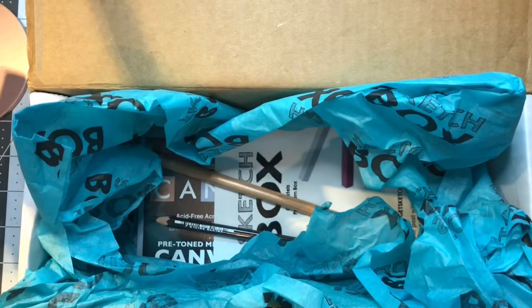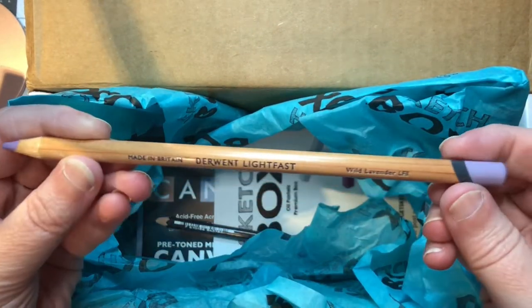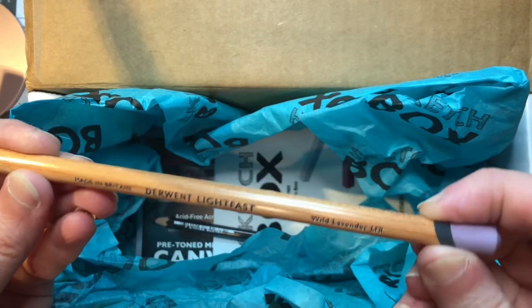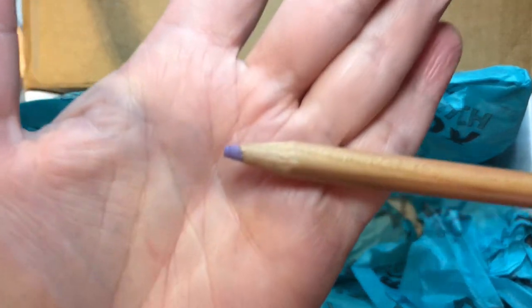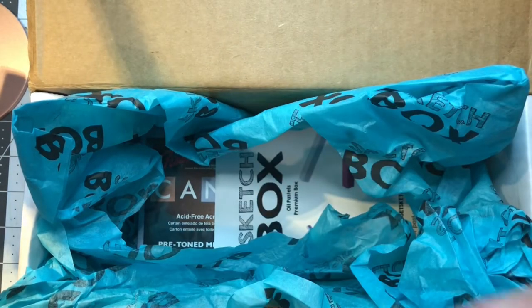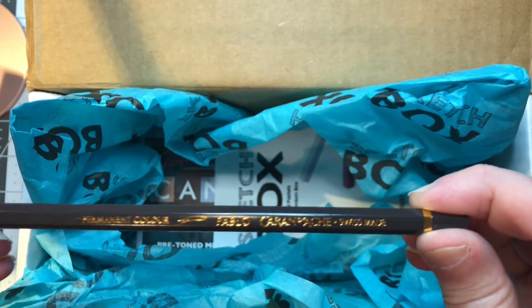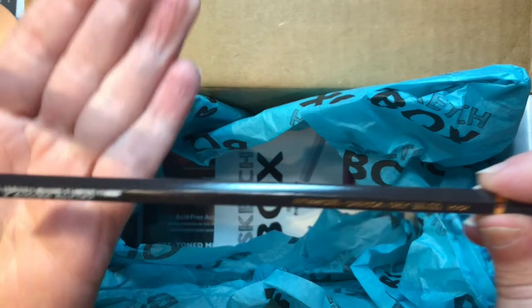I've already got pastel on my hands. We have a Derwent Lightfast pencil in Wild Lavender — I've heard very good things about these pencils, and it is a lovely lavender color. We also have a Caran d'Ache Pablo permanent color pencil in Anthracite, which is essentially a charcoal gray.